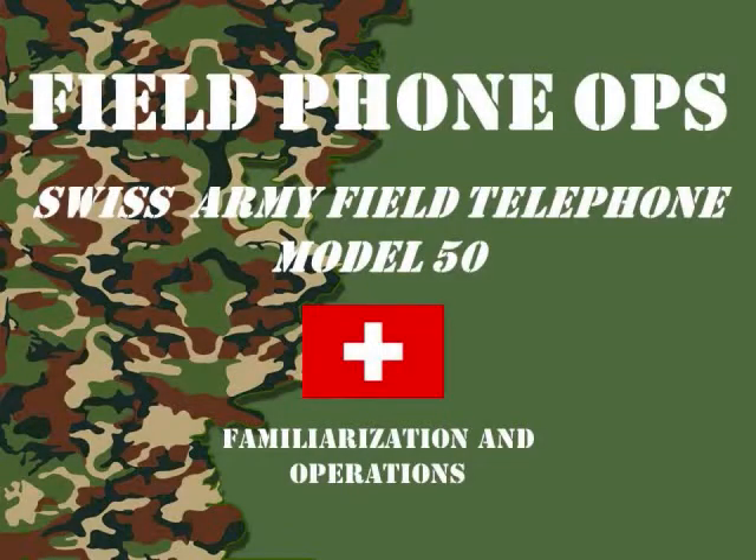Welcome to another episode of Field Phone Ops. Today's episode we're going to be talking about the Swiss Army Field Telephone Model 50, otherwise known as an FTF-50. So sit back and we'll go over the phone.